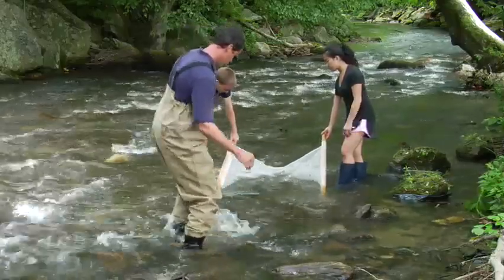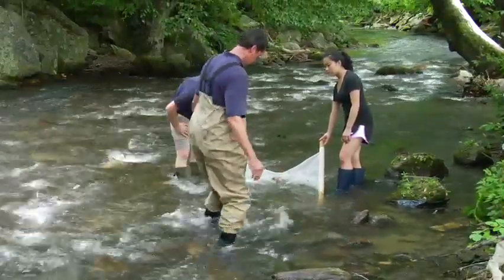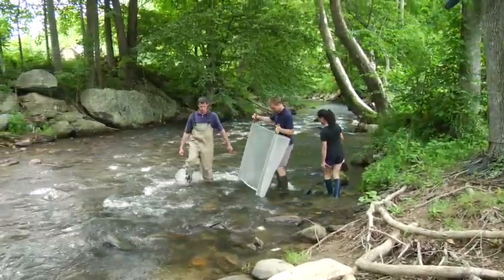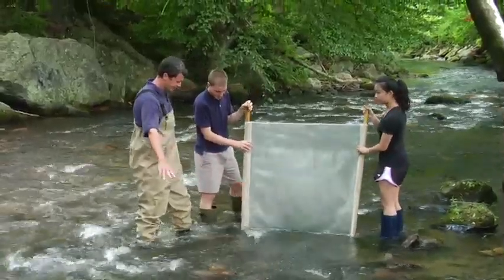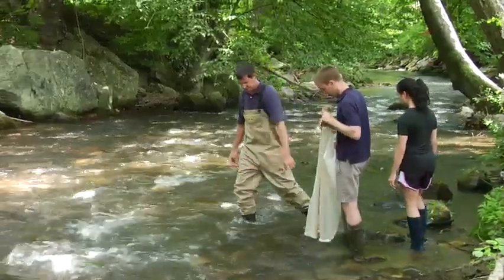The primary method that the SMIE program uses to collect benthic macroinvertebrates is the kick method. Using this kick net, this method requires two people and samples an area of 15 square feet. The net itself is three feet wide, so we go five feet upstream of the net. Before entering that 15 square foot area, we must first place the net on the stream bottom, which may take one, two, even three people to place correctly. We stretch it across what we call the fall wag, or where the main channel of the stream is flowing through. We must also take precaution that we're sampling an area that was wet constantly — not dry, say, last week during a drought.